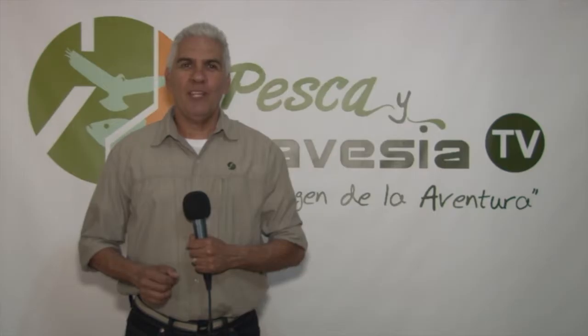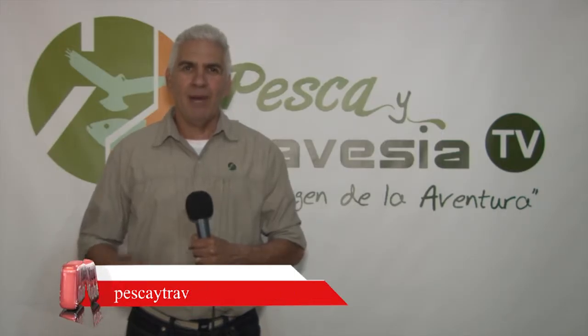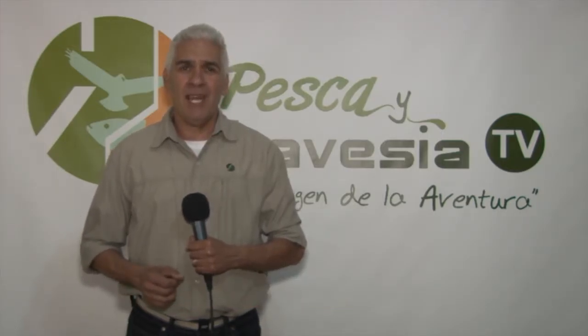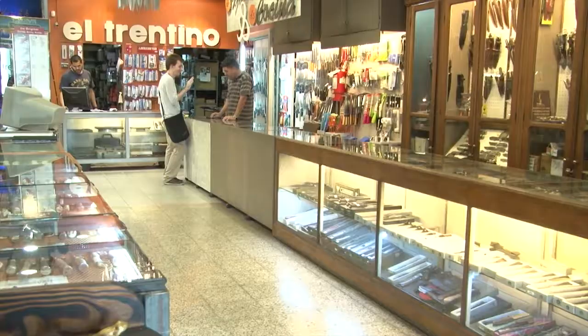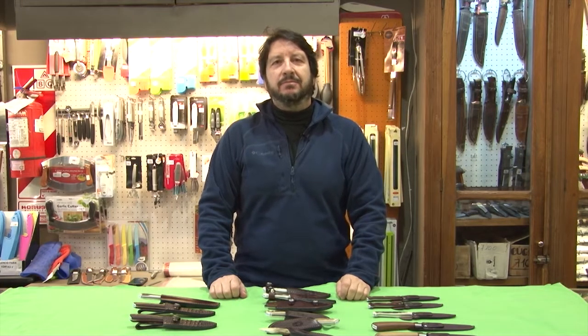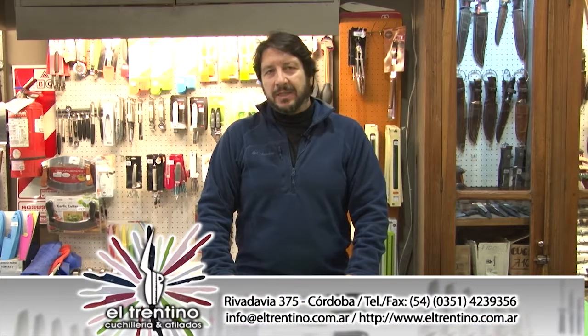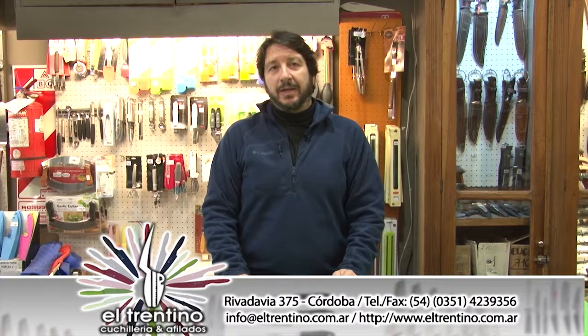Luego de esta pequeña pausa publicitaria, ha llegado el momento del segmento de Cuchillería El Trentino. Veamos las novedades que nos trae esta semana Mario Libretti. Buenas tardes amigos de Pesca y Travesía, desde Cuchillería El Trentino, cerrando con la segunda nota referida a cuchillos deportivos de Boker Arbolito, una marca alemana con su filial en el país desde hace unos cuantos años, desarrollando y produciendo para exportar a todo el mundo.